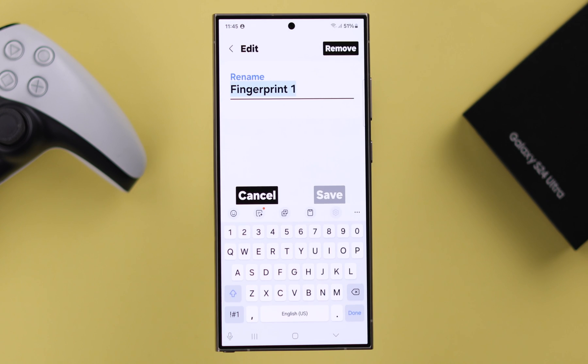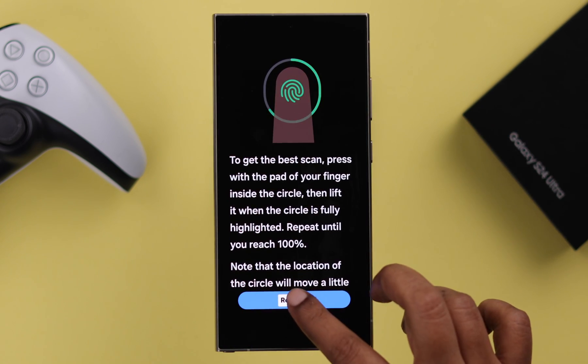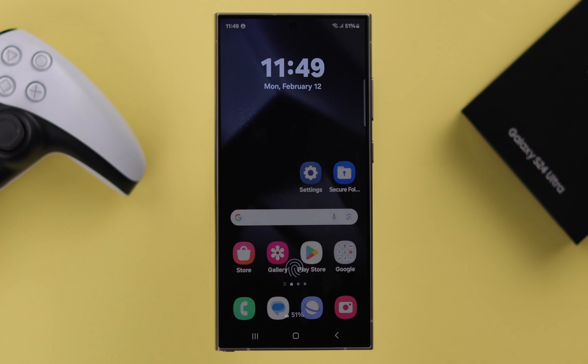If you've just one fingerprint added, from here you can remove it, or you can add another fingerprint or another ID of your same fingerprint. Tap on Register. I'm adding another ID of my same fingerprint. You can add multiple fingerprint IDs with your same finger or another by tapping the Add icon. Hopefully your fingerprint not recognized problem is solved after that.